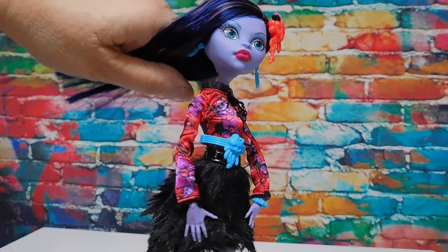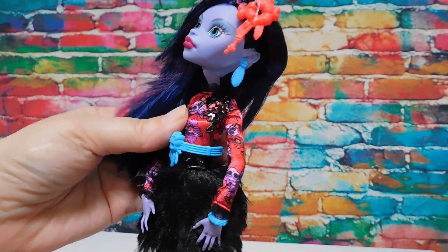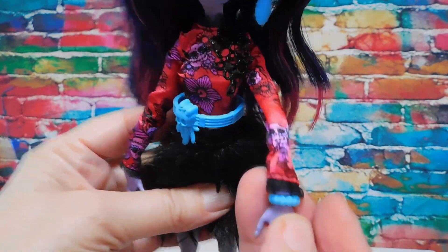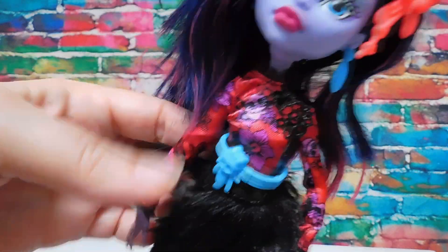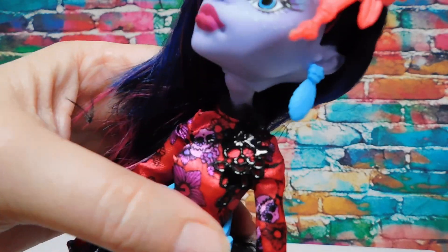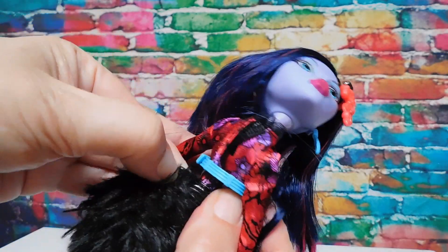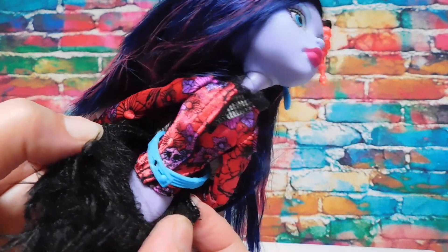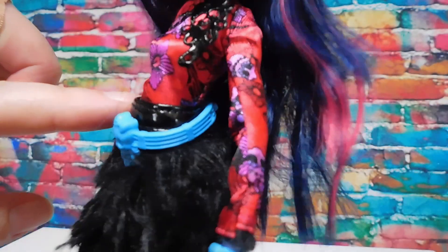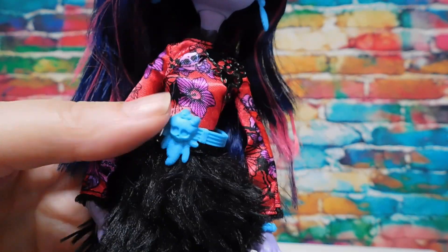This line uses a lot of fabric in their designs - I love it, I could almost see this on Jinafire. Her blouse is red satin with skulls and flowers in the print. She has a little patent leather design on her left shoulder. Let's see - is this a dress? Oh it's a skirt and a very form-fitting blouse. I really like that.